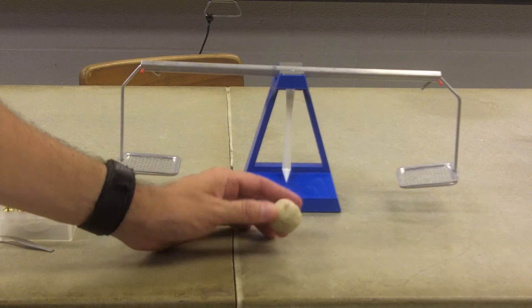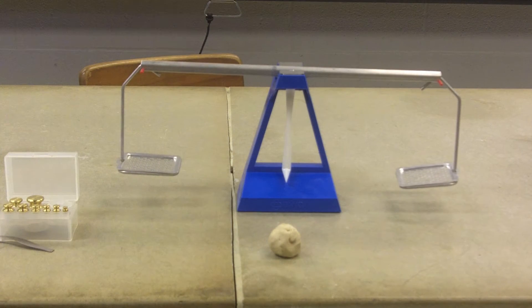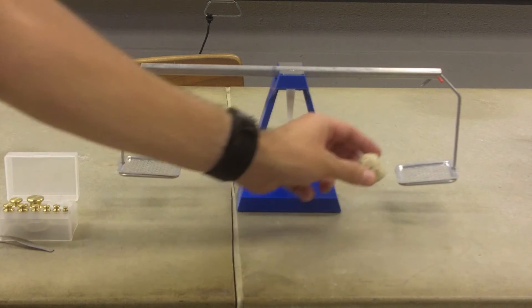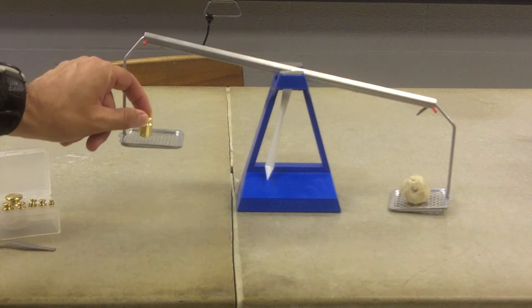Here I have a ball of clay in a mostly ball shape, and I want to find the mass of it. So here I just have a very simple balance. I'm going to put it right there, and then I'll add 20 grams.